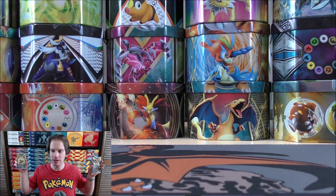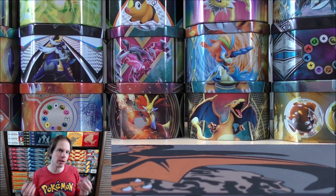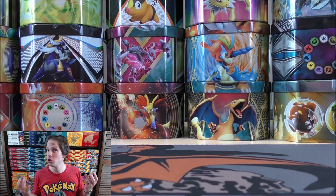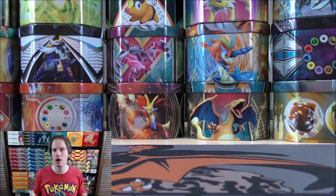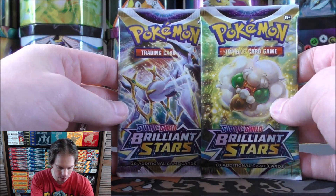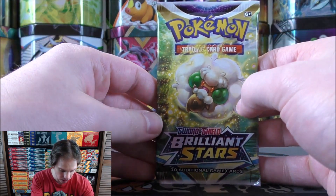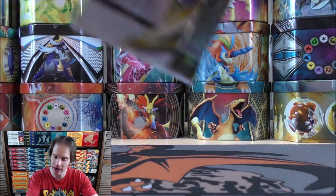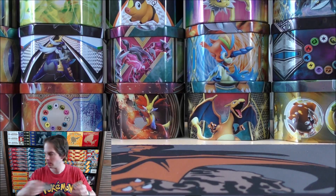Brilliant Stars is the newest set in the TCG right now. I'm a fan of it for two reasons: the Trainer Gallery subset with those cool-looking Trainer Pokemon cards, and two very valuable Charizard cards — the alternate art V and the V-Star Rainbow Rare. I have not pulled either yet. This is the first set to include V-Star cards, with Whimsicott and Arceus being two of them. Arceus V-Star is a very competitive card.